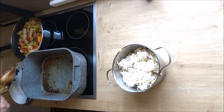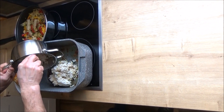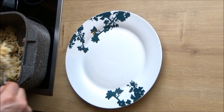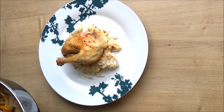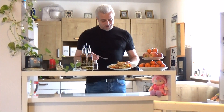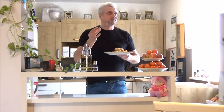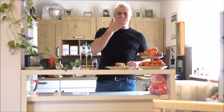Now we are going to add the seasoning to taste. I hope you enjoy the food. I wish you a lot of enjoyment — see you next time. See you soon!